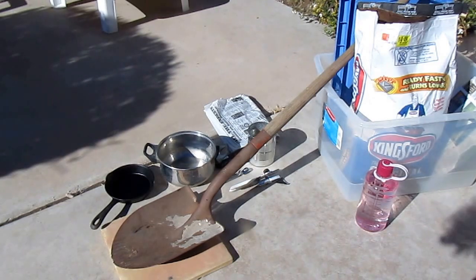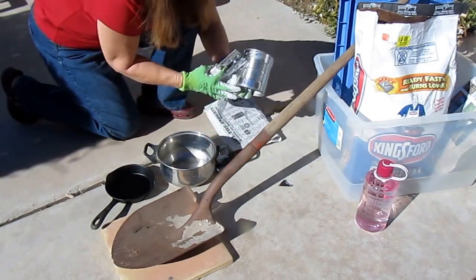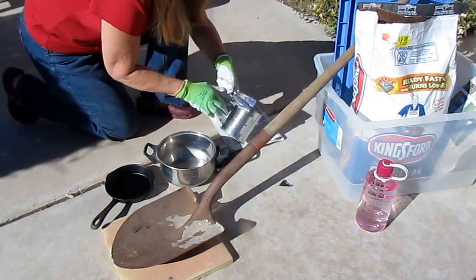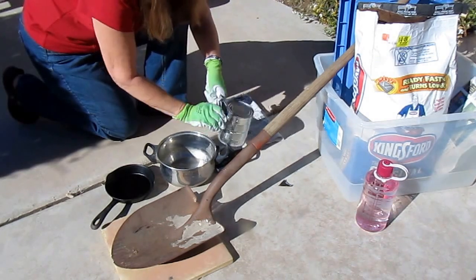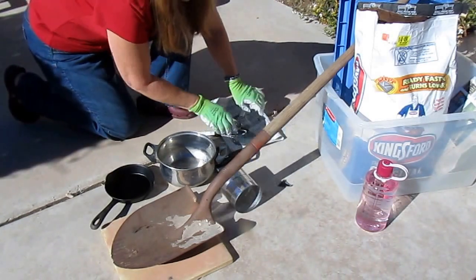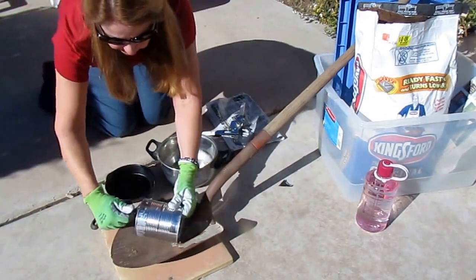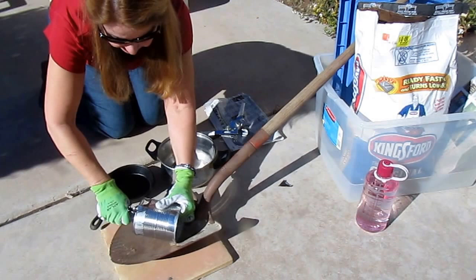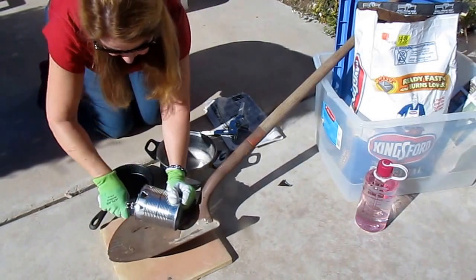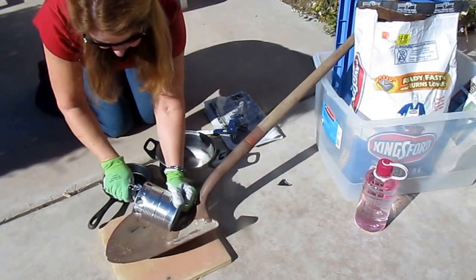What you want to do first is take a can and cut both ends off of it. It doesn't matter what size it is — this one was from peaches. Some people say you have to have a number 10 can, but I rarely have those and I have lots of these, so I use what I have. Then you take a church key and punch holes all around the bottom. It's very simple.